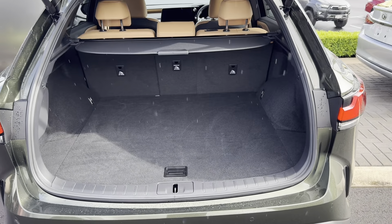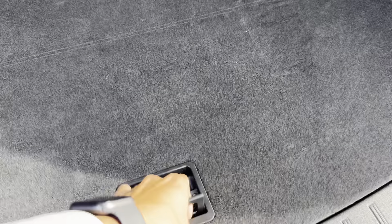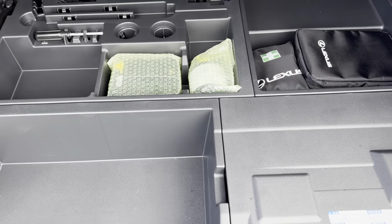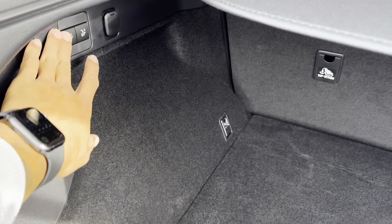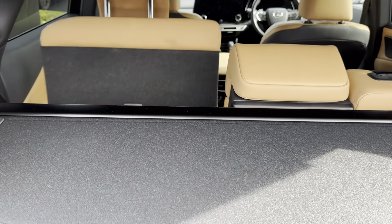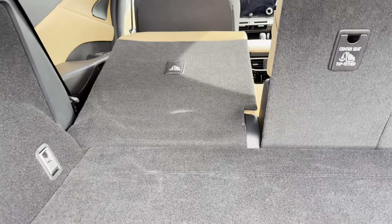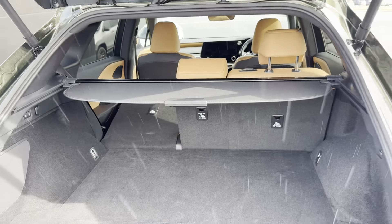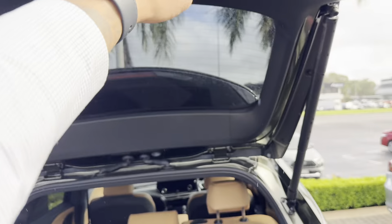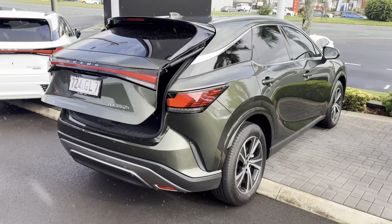The boot has an electric opener. Inside it's very clean and tidy with a parcel shelf, and underneath you have your safety pack. You also get the electric seats fold function from here. I'll just close it up now — apologies again for the rain coming back.